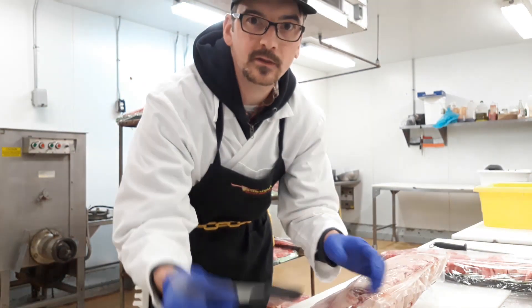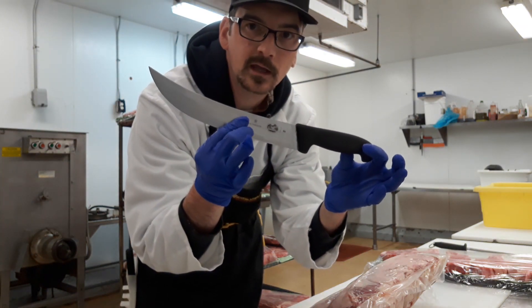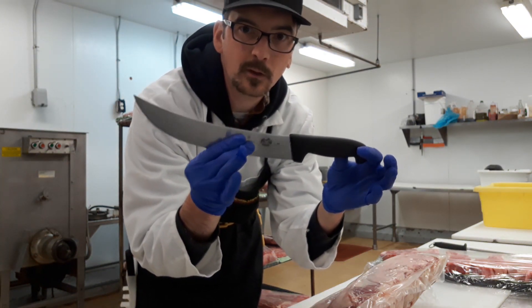Alright guys, today we're going to be cutting a bone-in rib. I didn't mention this before but this is a 10-inch scimitar, the new knife I got. So in case you're wondering where to get these, I'll put a link in the description.